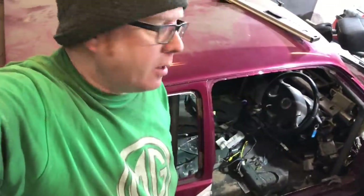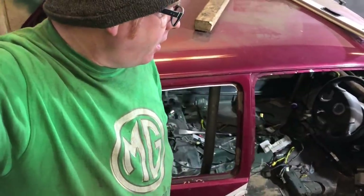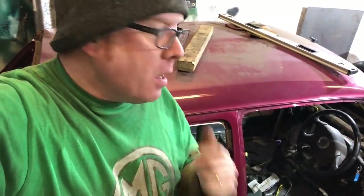Welcome back to another episode of the Subaru Metro 6R4 build. In the last video you saw us trying to start the roll cage. In my head, by the end of the day I thought it would be done - body off, nice photo. That didn't happen, it took a lot longer and we're still not even there. So I think this episode is just going to be cracking on with the roll cage - it's going to take another couple of episodes, it just takes longer than you think.